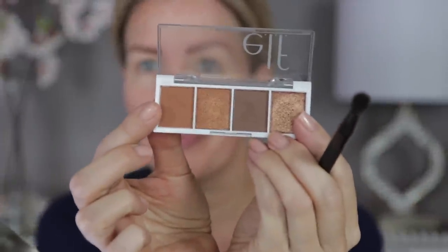I'm beginning with a fluffy crease brush. This is part of a set I got at Walmart for, I think, $10 or under $10 — it's from Japonesque. I'm going into the first shade right here, and this is just going right in my crease — actually, a little bit higher than my crease.